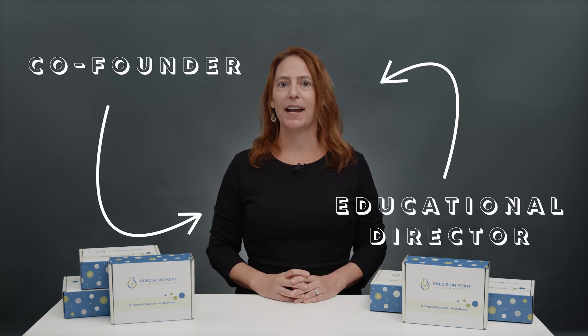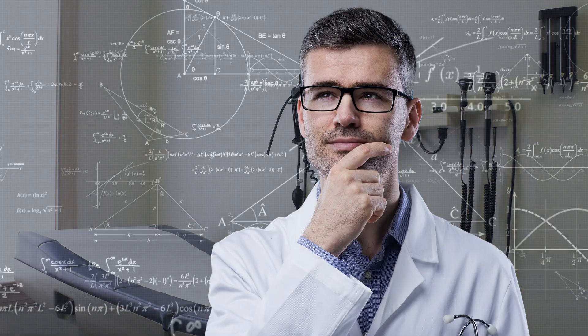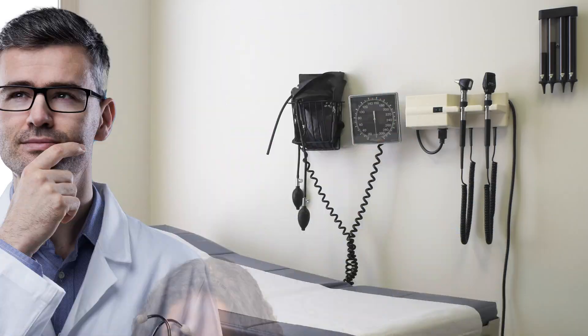Hello, my name is Dr. Cheryl Burdett and I'm the co-founder and educational director of Precision Point Diagnostics. At Precision Point, we're always looking for innovation that furthers the clinical decision making, but at the same time, optimizes the patient experience.